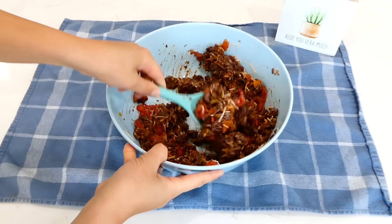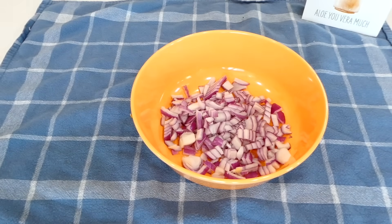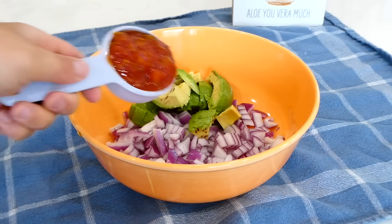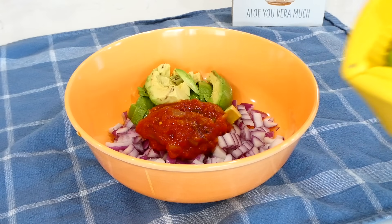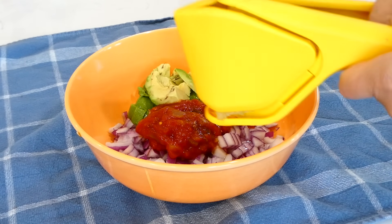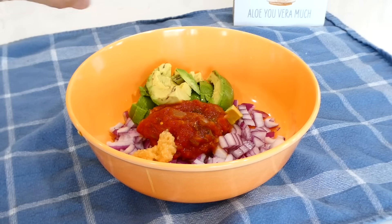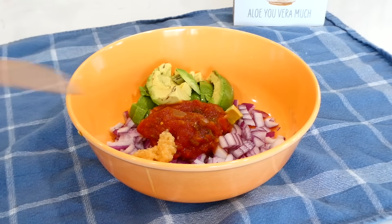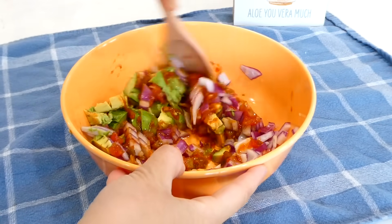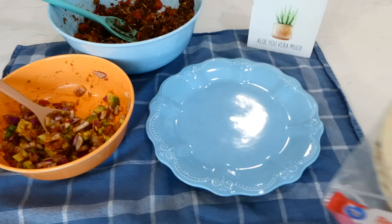Once the black bean mixture is well combined, I set it to the side and make the avocado salsa. Into a bowl I add one diced red onion, one diced avocado, a quarter cup of salsa, the juice from one lime, a tablespoon of minced garlic, and a teaspoon of salt. Give it a stir — this salsa is so good on any burrito.